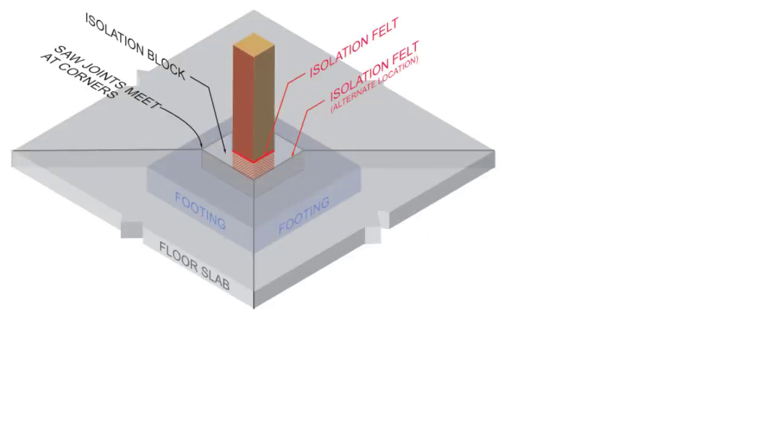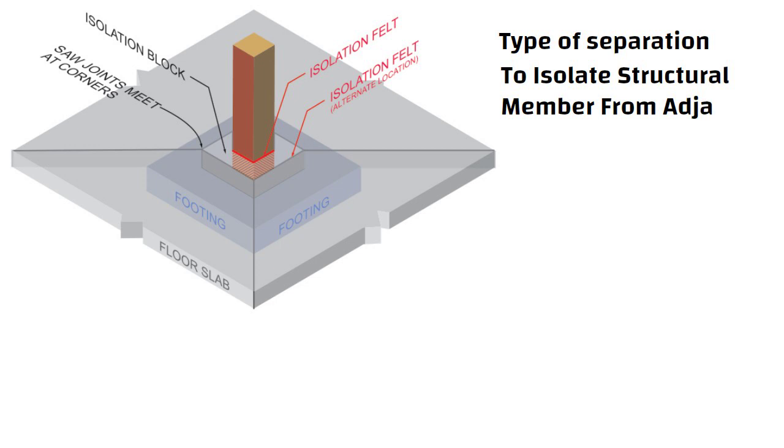Hello friends. An isolation joint in concrete structures is a type of separation provided to isolate a given structural member from the adjacent sections of the concrete structure, to allow relative movement in three directions.